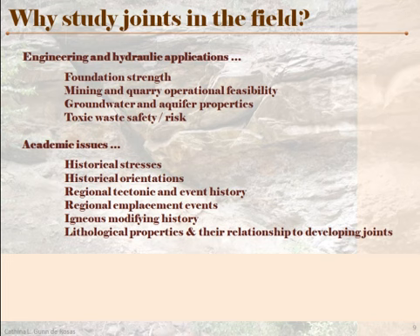Groundwater and aquifers are significantly affected by joints — their porosity and permeability, the joint systems' interconnectedness, and the movement experienced are all important. When you talk about toxic waste sites, you need to know about the jointing in the area: is it safe to put toxic waste there, or are there joints that create openings that would let it flow? There are also academic reasons — all the historical stresses and orientations, tectonic and other events, emplacements, igneous events, and lithological properties that create the different kinds of joints. All of these are reasons why we study joints in the field.